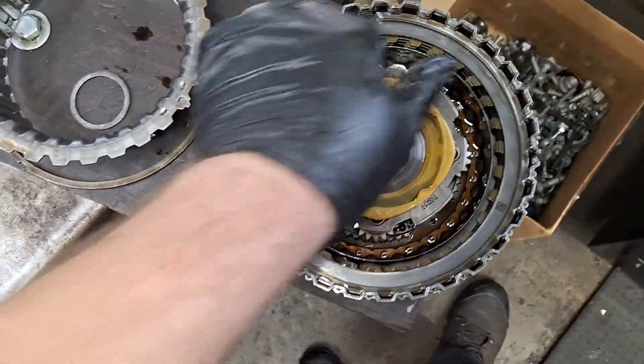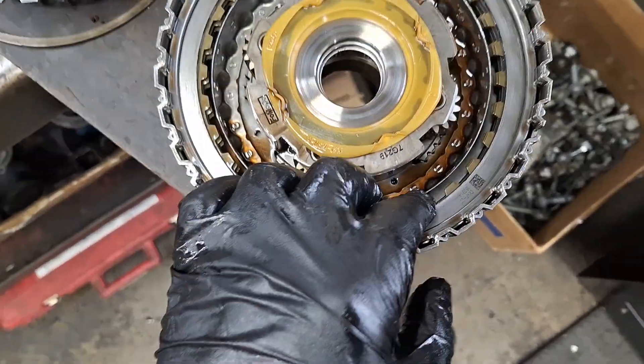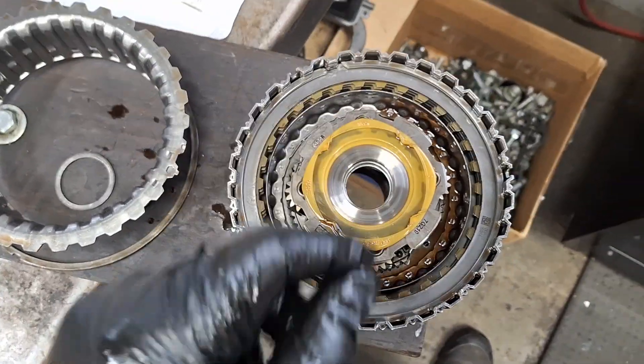And another clutch back in here — I want to say forward clutch. It's been a long time since I've been in one of these, so just get yourself a manual if you're not sure. Snap ring right here — the clutch has come out.